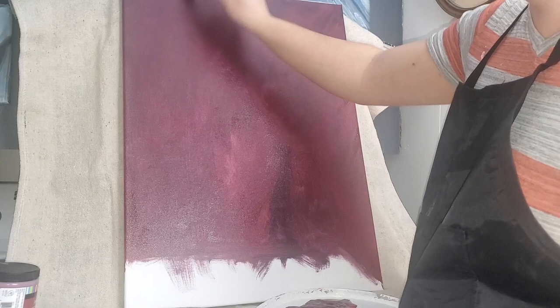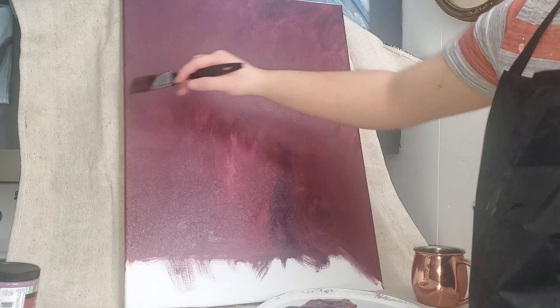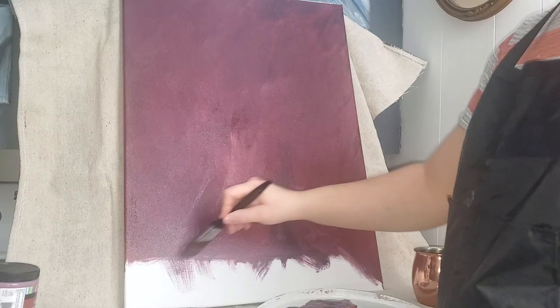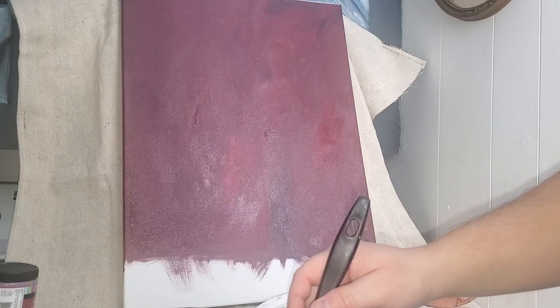If you're not liking any weird brush strokes, now's the time to go back and forth, do a crosshatch. I like it more very random like this — I think it looks better. I'm going to let this dry and then we'll come back. Sorry about the furnace, guys — it's just how it is in the winter.